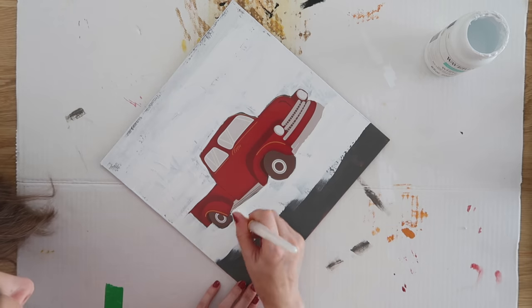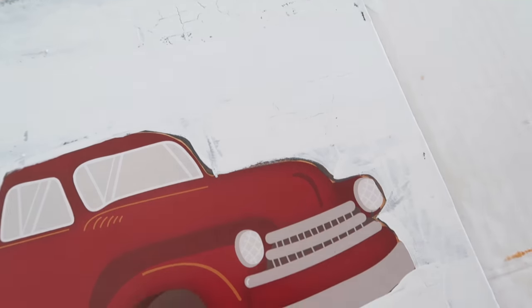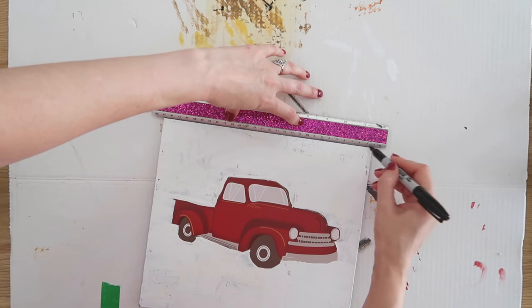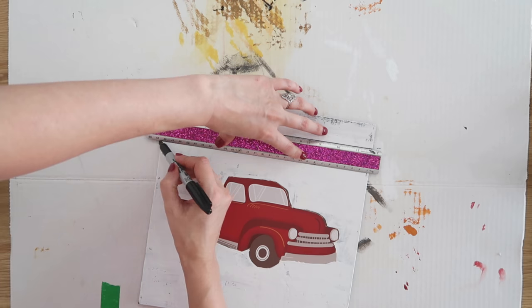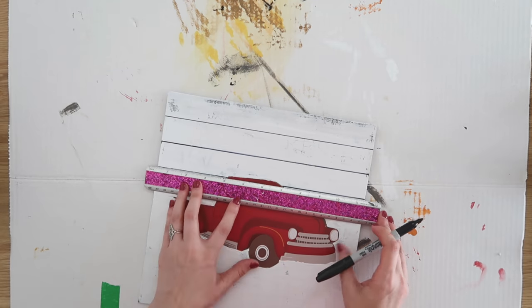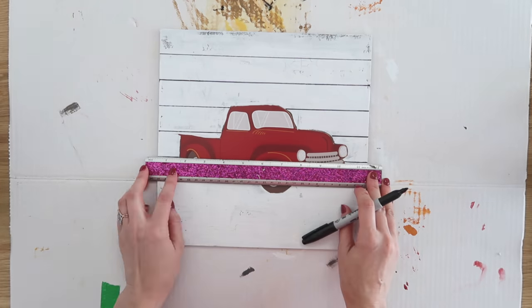We're also going to be adding some horizontal lines to the top of this to mimic the look of shiplap. Here's a close-up of what the finish looks like after it's dried. I was careful to go around the truck, and we're going to do the same thing going around the truck with our shiplap background. I'm using a regular ruler and a Sharpie marker to add in those horizontal lines, going around the shape of the truck all the way to the bottom.